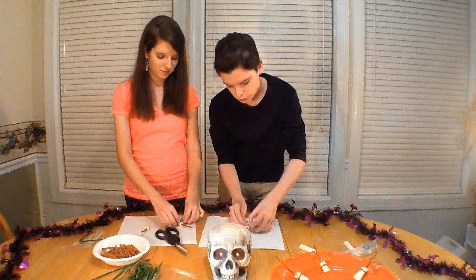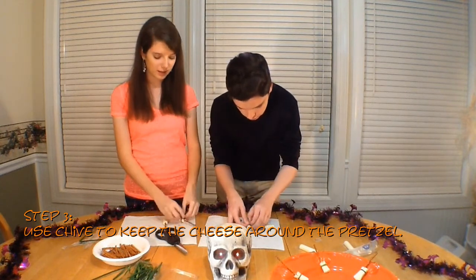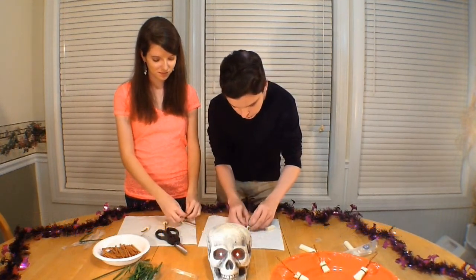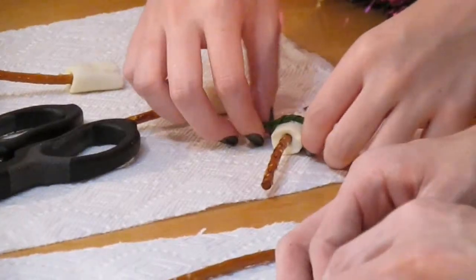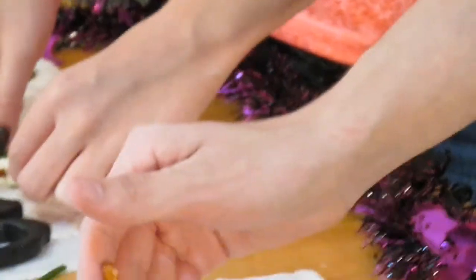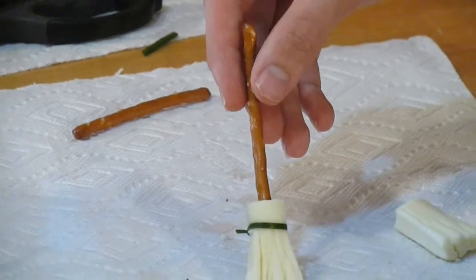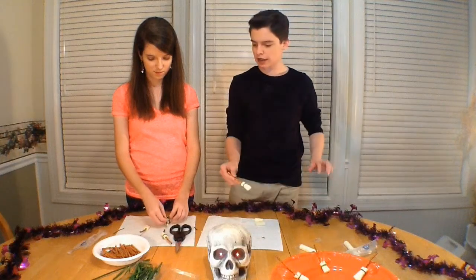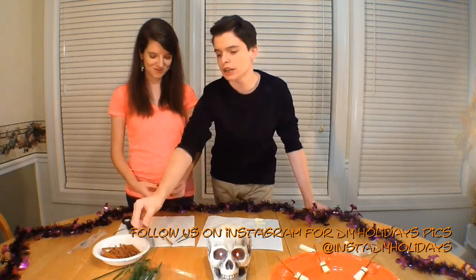You just kind of wrap the chive around like this. Yes! Tell her, sister! Look at that — oh my gosh, that looks cute! Oh my gosh, can we get a close-up on that, please? Adorable! That's how you make your cheesy witch brooms.